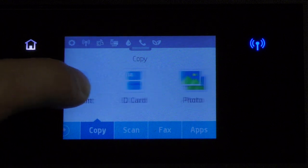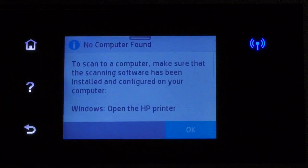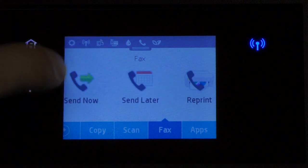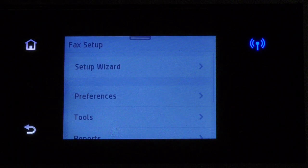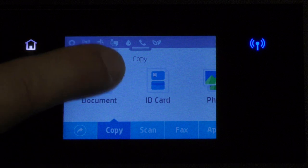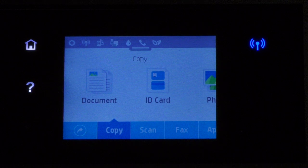The copy menu allows you to choose between a document, ID card, and a photo. The scan menu allows you to scan documents straight to your computer, but in order to do so you need to define the 6960 on your computer using the CD that came with it or by downloading the relevant files from HP's website. The OfficeJet Pro 6960 also has a fax machine — you can send faxes now or schedule them for later, reprint them, and there is a specific setup menu for the fax itself. There is also an apps menu with several applications.